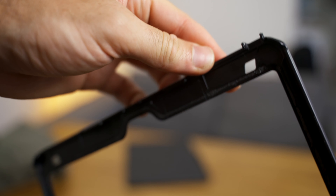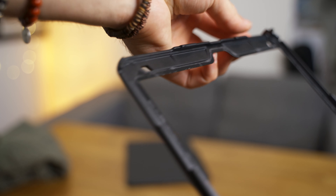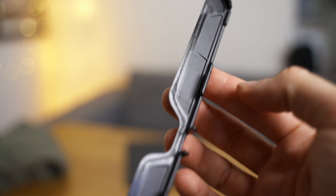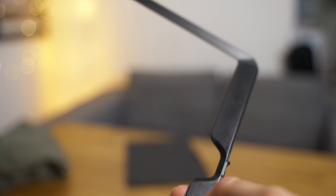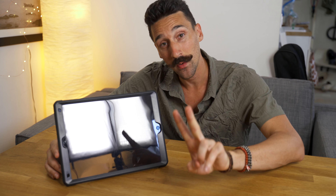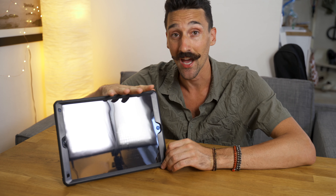Then you have the hard plastic frame that fits in the front of your iPad. You can see that I have removed the plastic cover on it — you'll see later why. The plastic is not easily scratched, which is always good. I really like it, but I only have two beefs with it.